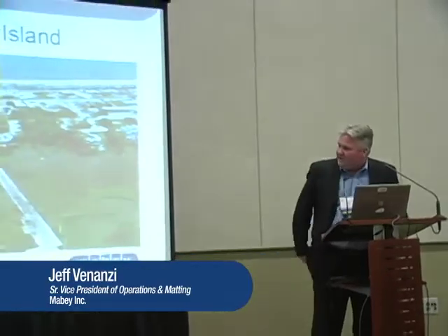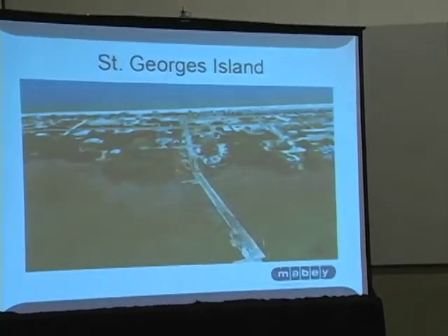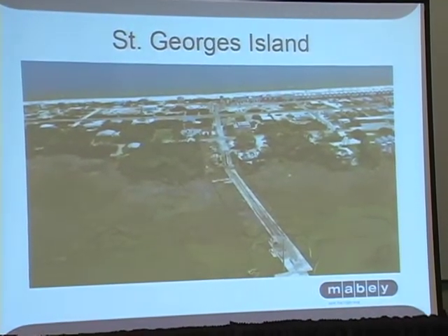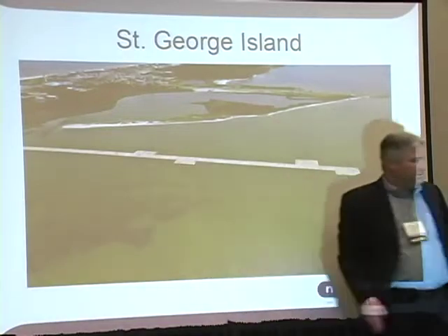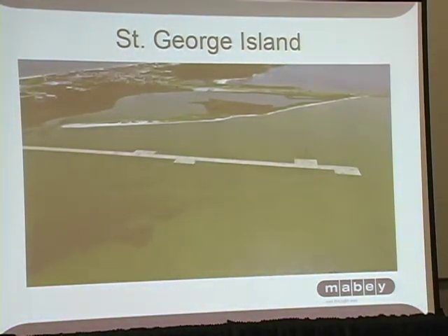This is St. George's Island, and the ultimate goal was to replace three utility poles — the first one being on the edge of the salt grass or the marshy area that you see in front of you, and the second and third poles being out in the middle of the water in as much as four to six feet of water.